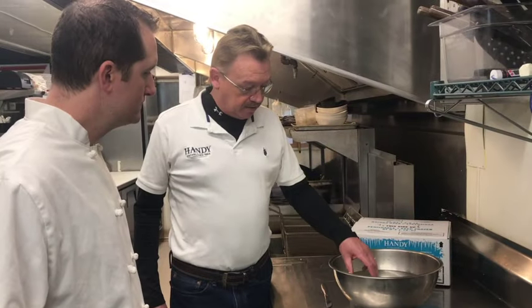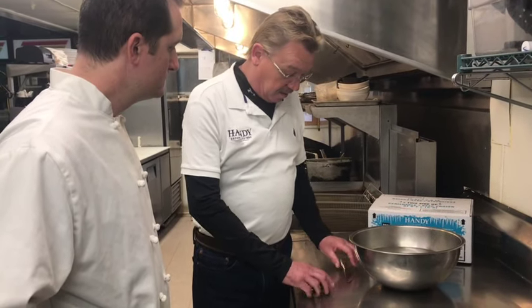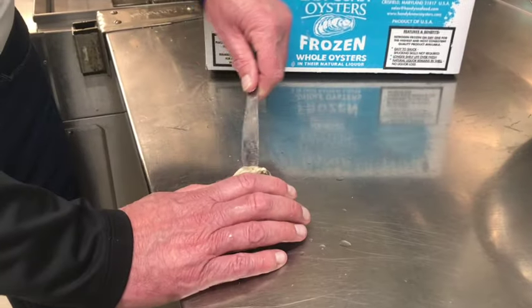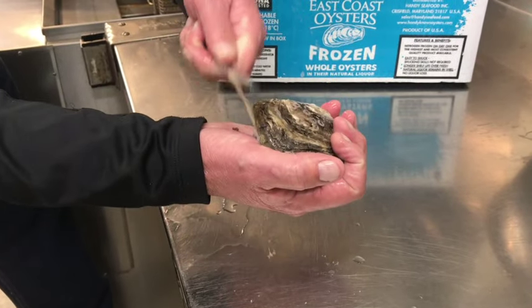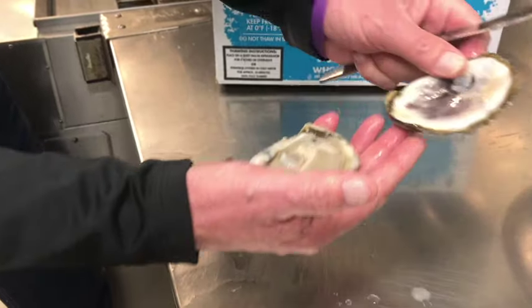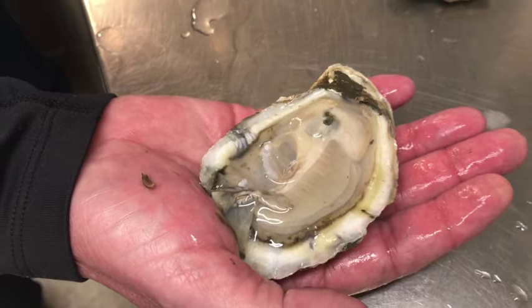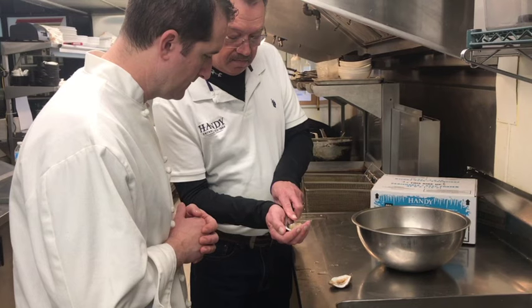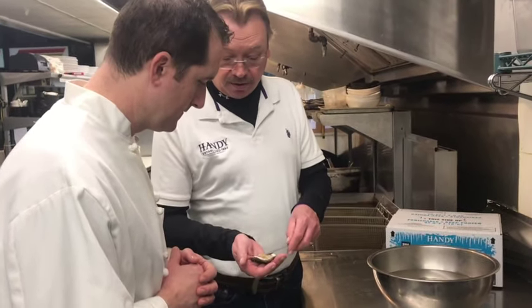Chef, I'm going to show you the benefits of these. They're extremely easy to shuck. You can see — no special tools required. You don't need a butter knife and no scales. Going to the back hinge. As you notice, it retains its natural color. The salt and liquor is still there.